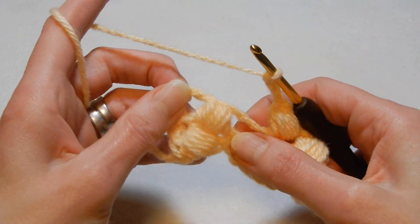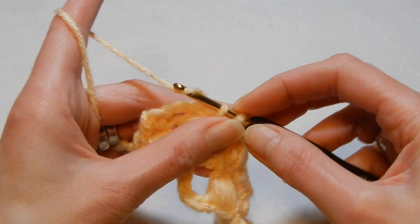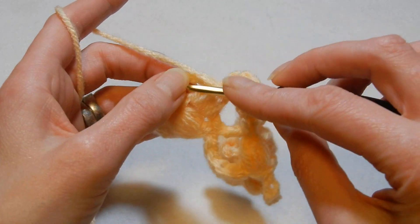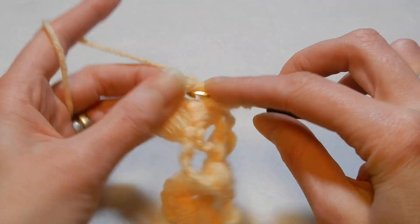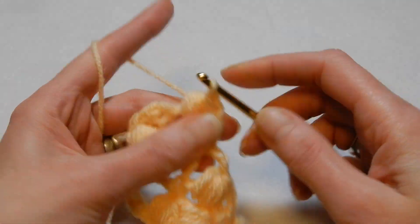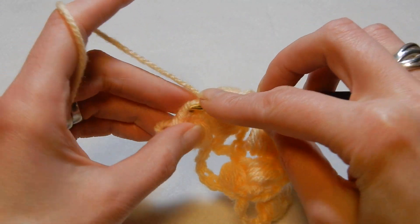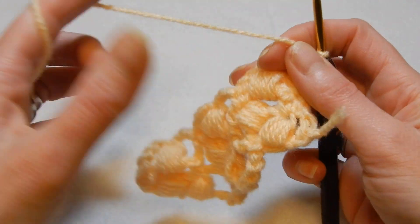So now the last one for this row: you're gonna go into the eye right there, where we close that puff, and do the same — one single crochet, chain three, yarn over the hook and in this chain three space we're gonna do a puff — one, two, three, four and five. Pull the yarn through all the loops, close the puff, yarn over the hook and right here we're gonna do a double crochet.